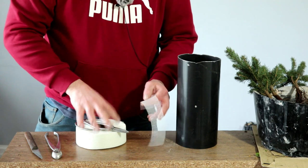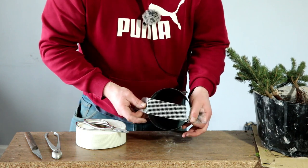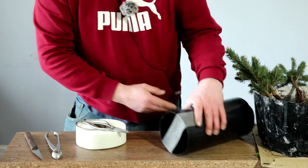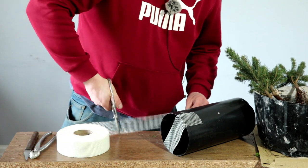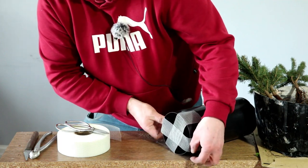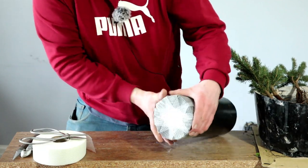All you do is put it over the edge and just stick it down, and I'll go over that with several pieces just to create basically a bottom to the pot.